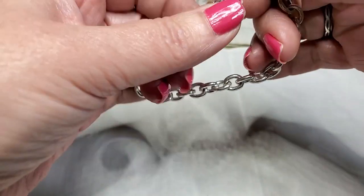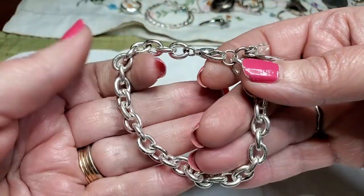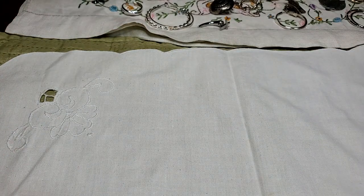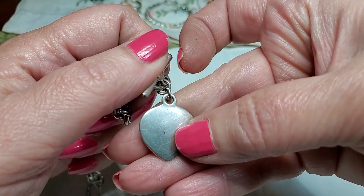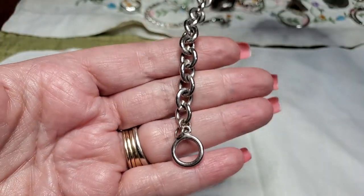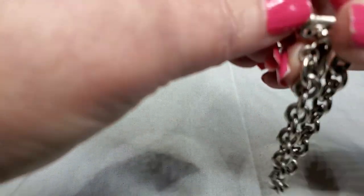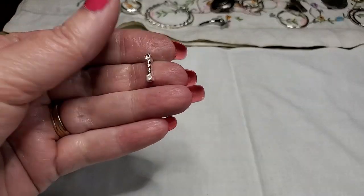We have another bracelet — it has a heart and an L. Cute. No name, don't see anything, no maker's mark. We have another bracelet with another heart — I want to be Tiffany's. This matches the necklace exactly. We have this one — no, this is a different one, just a little stud with rhinestones.